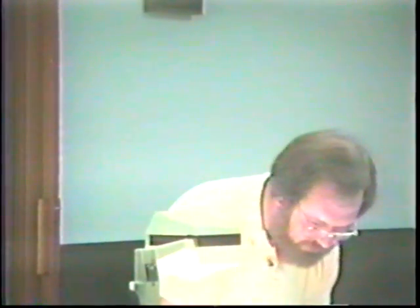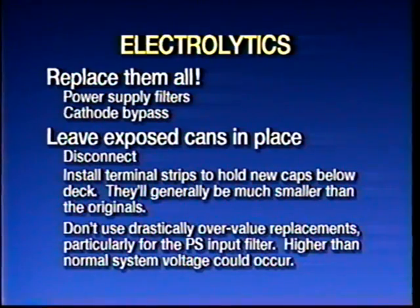Now let's get down to some electronic stuff. Electrolytic capacitors — the big fat guys in cans. Replace them all, get them out of there. They're old, they've leaked, and if they short out, the ones in the power supply can rip the power transformer right out. You'll find these caps in the power supply filters, and there will probably be one cap that bypasses the audio stage.